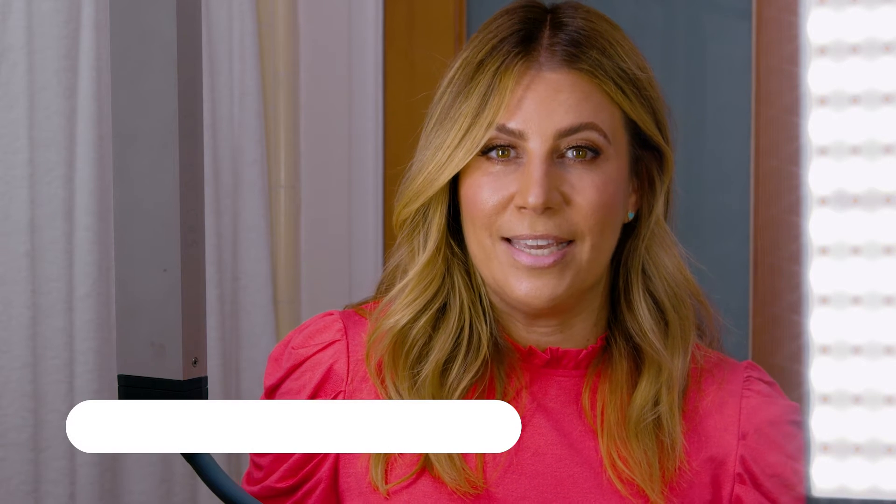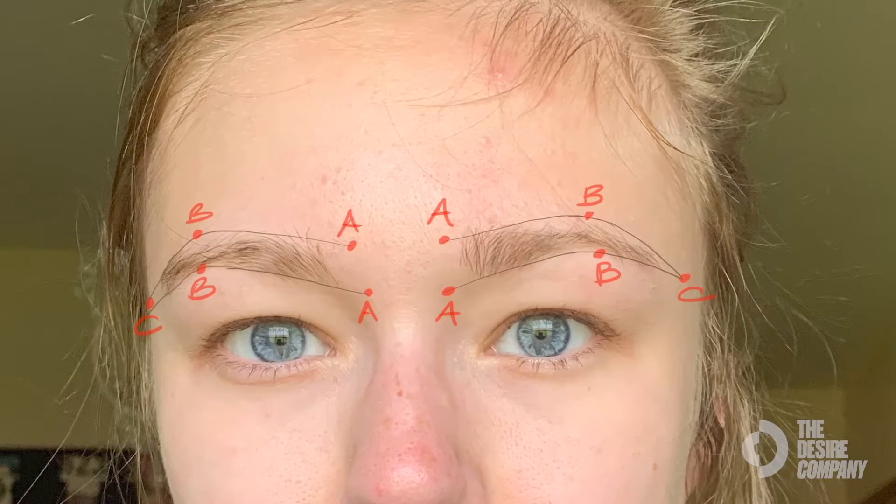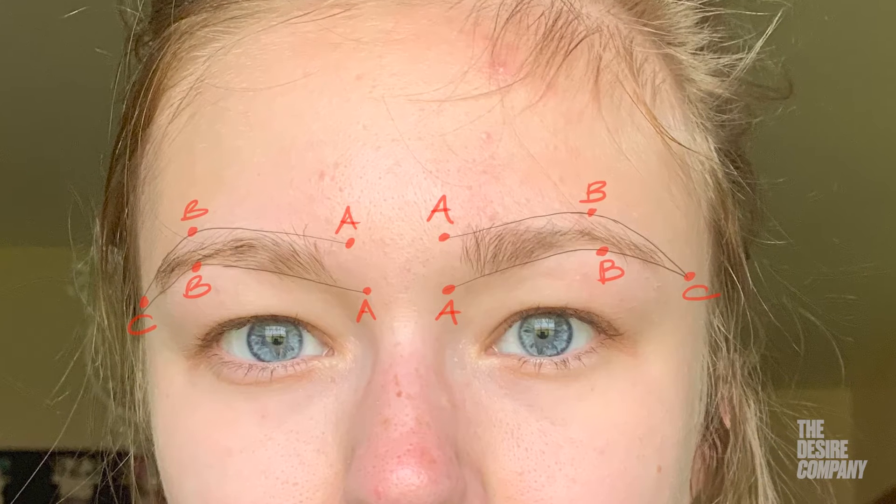This is how to use the ABC fill-in-your-brows method. Your A's are two dots guided by the bridge of your nose — you're going to drop one on the bottom of your border and one on your top border. Those are your A's.